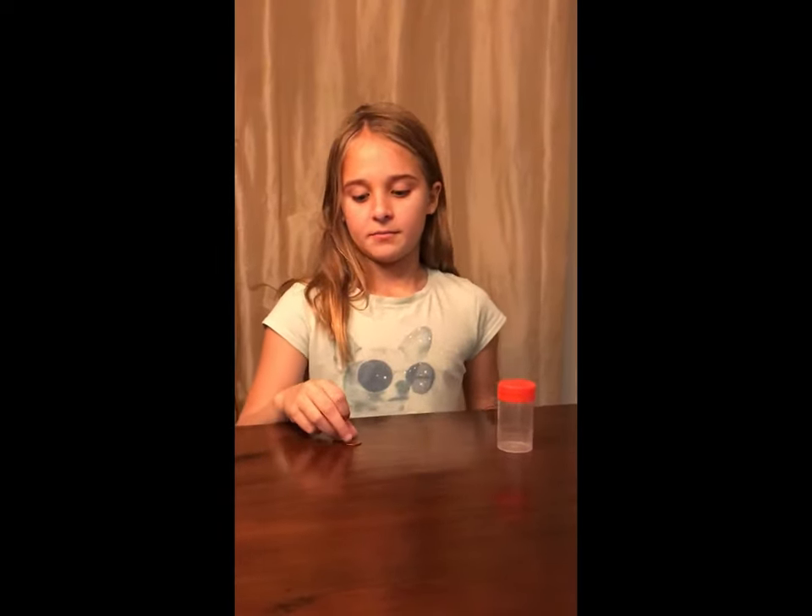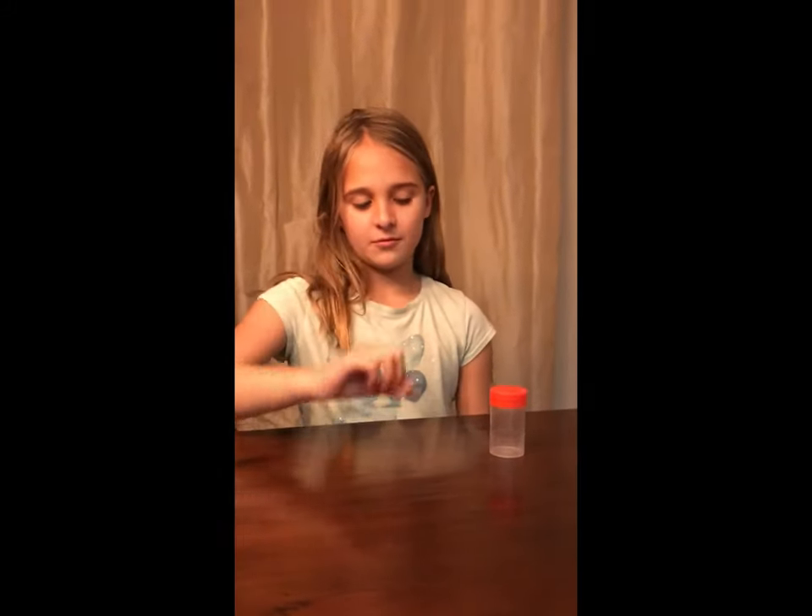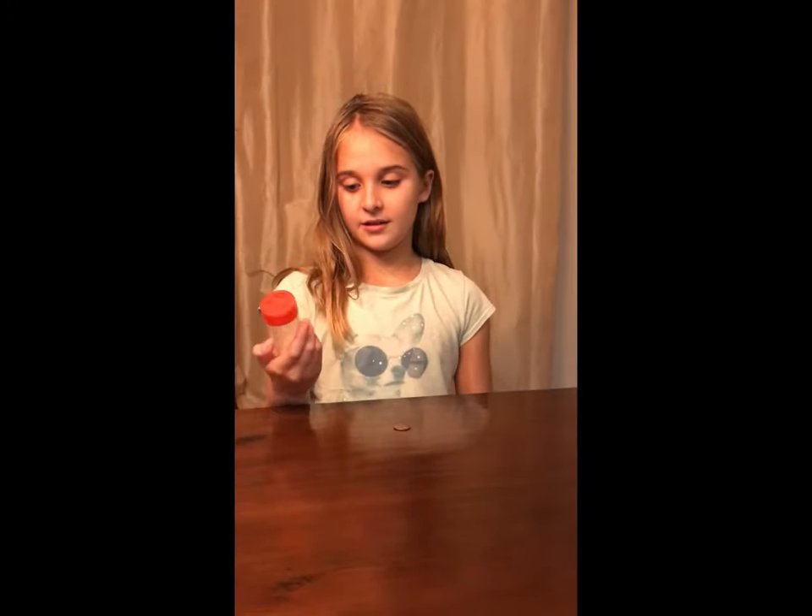Today I'm going to show you how to do this really cool magic trick, so keep watching. I have this dirty penny that I want to get rid of, and I'm going to try to make it disappear with this toothpick holder.